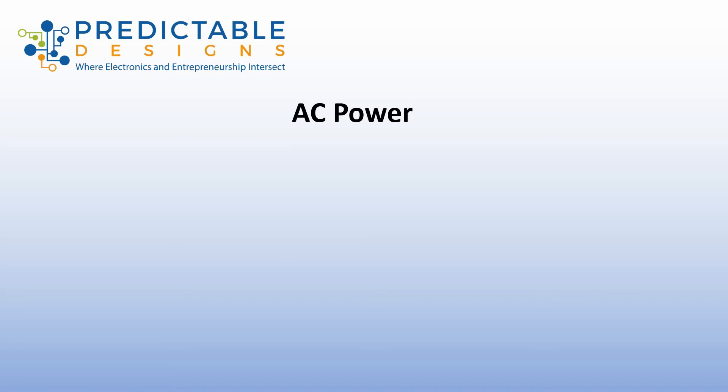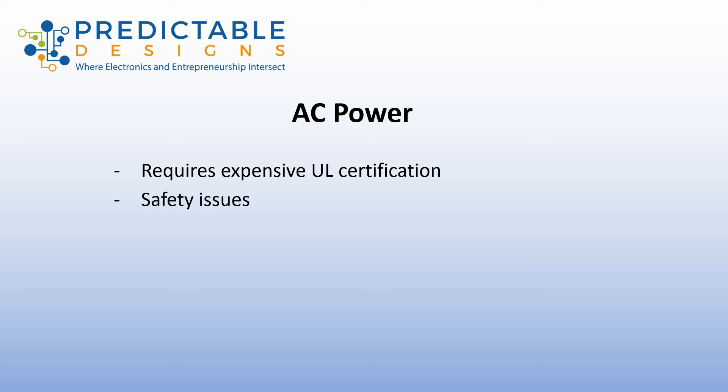Finally, powering your product directly from AC power. The key thing to remember is that anytime your product connects directly into AC power, you're going to require expensive UL certification — you're looking at roughly $10,000 to $12,000. AC power also has the potential to cause serious injury, so there are safety issues you're going to be responsible for, and you have to make sure your product is safe and doesn't cause any type of injury.